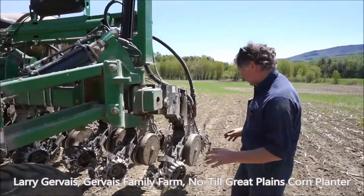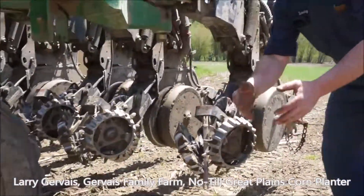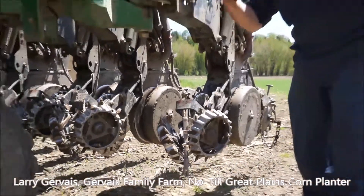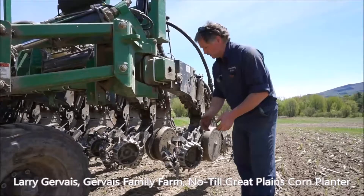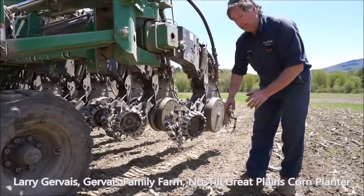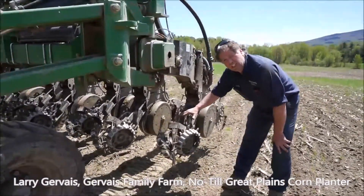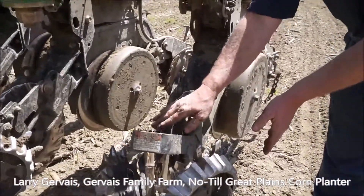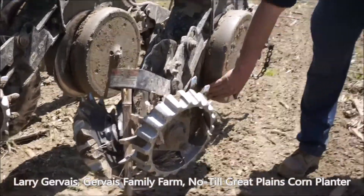These front parts, all they do is just knock off trash in front of you. So if there's a grain farmer that happens to have a lot of stock and residue in the field — or in our case sometimes we have stones — it kicks it away from the row that you're going to be planting. Right behind this is the coulter disc that actually does the no-till; it makes a slot down into the ground for the rest of your seeder to come through.